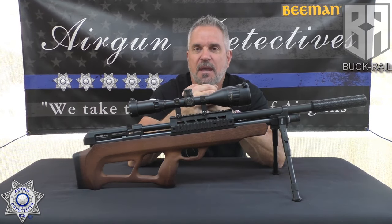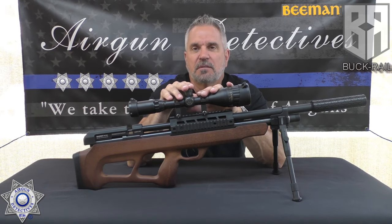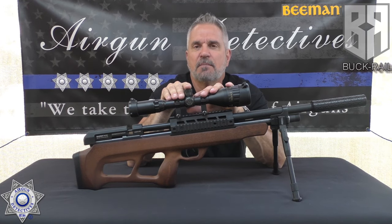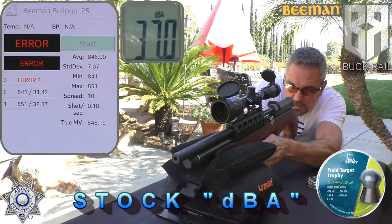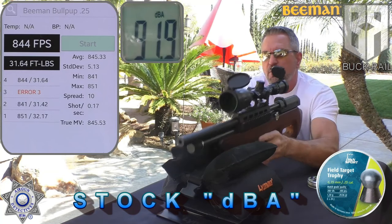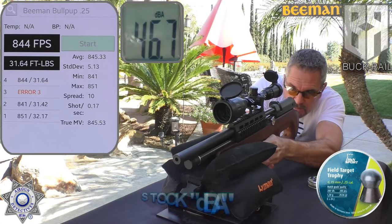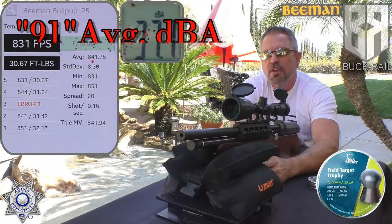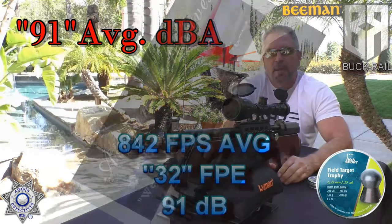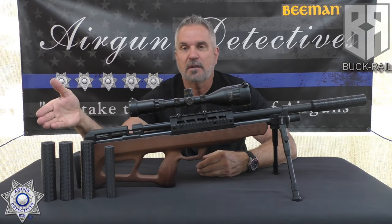One of the other issues I had was I thought the gun was a little bit loud for the backyard, and I mentioned that in the conclusion of that previous review video. Let me give you a reminder of what our dB levels were: shot number four, 84.4; shot number five, 83.1. That's with the 20-grain pellet. Now we can solve that noise level with some Buck Rail suppressors.